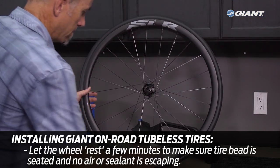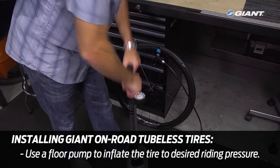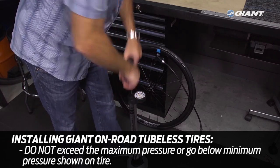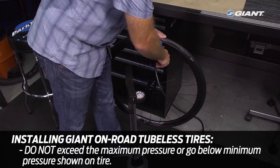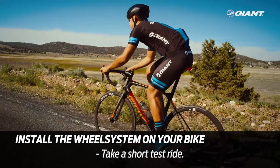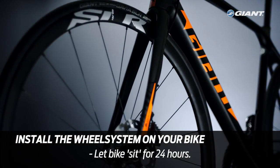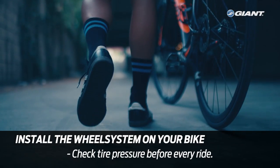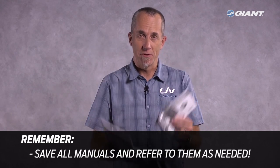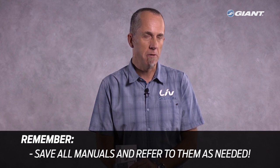Let the tire rest for a few minutes to make sure the bead is seated and no air is escaping. Use a regular tire pump to inflate the tire to your desired riding pressure, making sure not to exceed the maximum psi shown on the tire nor going below the minimum psi also shown on the tire. Now it's time to install the wheel system on your bike. You can take a short test ride to let the sealant completely coat the inside of the tires. Check the air pressure and, for best results, let the bike and wheels sit for 24 hours. Check the pressure again before your next ride and before every ride. Very important: save the manuals that came with the tires, the wheels, and the tape — they have important answers to frequently asked questions, including maintenance and troubleshooting tips.